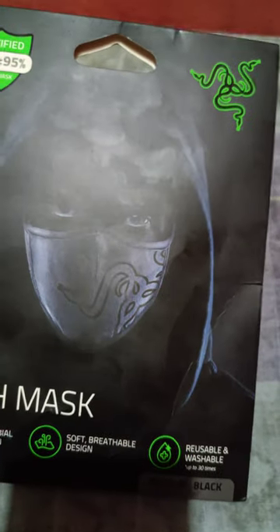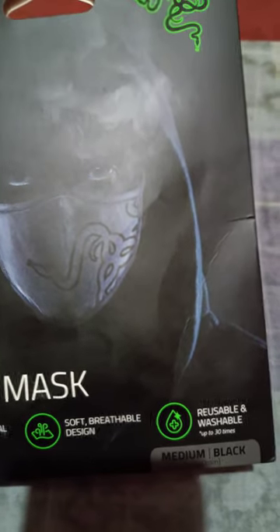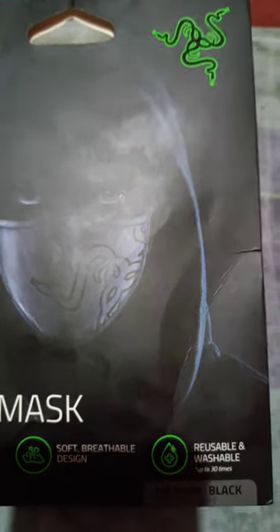They have two options for selection for this. The first one is the medium small green. So they have a small one of this black as well.